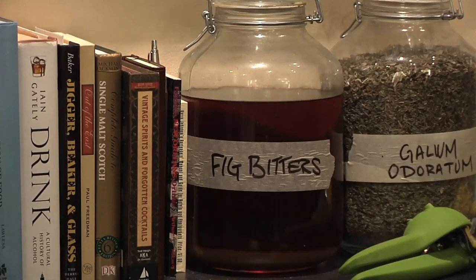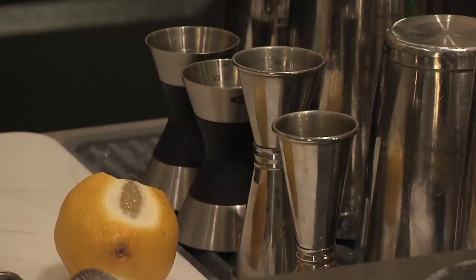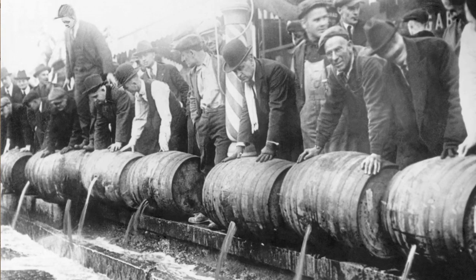During Prohibition, there are certainly some of the worst drinks ever made in the history of cocktails. One of the reasons is that alcohol was harder to get your hands on, especially later in Prohibition. But some drinks morphed from being popular before Prohibition into temperance drinks during Prohibition. One of the most interesting ones to me is the Gin Rickey.